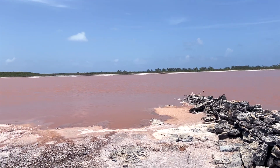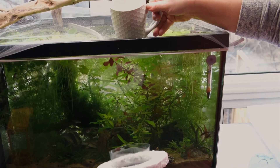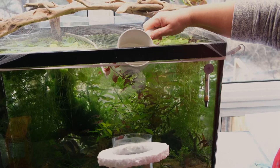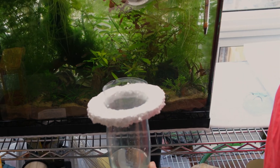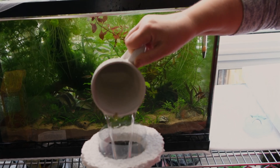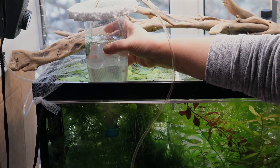The best temperature for nauplii to hatch ranges from 21 to 30 degrees Celsius, with the optimal range being 26 to 28 degrees. So if your room temperature is low, a heating mat is needed — that is why I decided to try hatching them inside my aquarium. Temperatures above 30 degrees Celsius will harm nauplii. I doubted the no-airstone hatching dish approach, and wanted to try it differently this time.